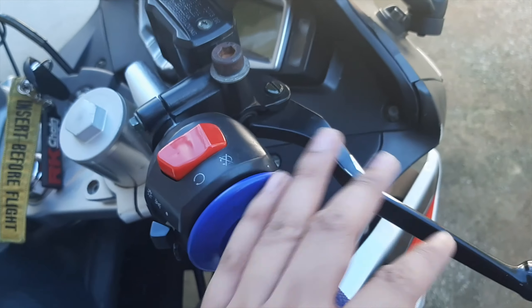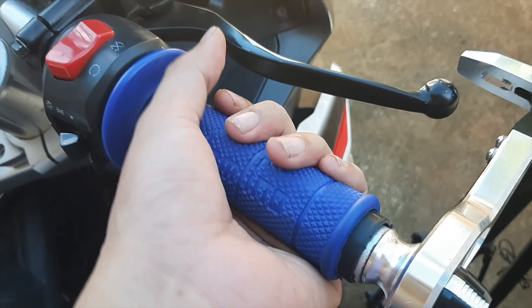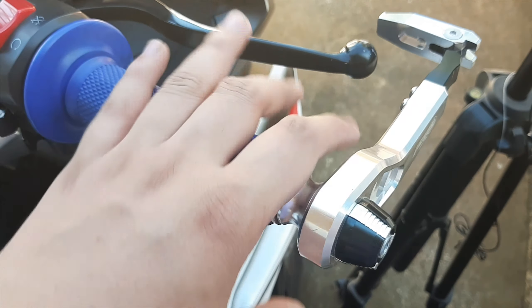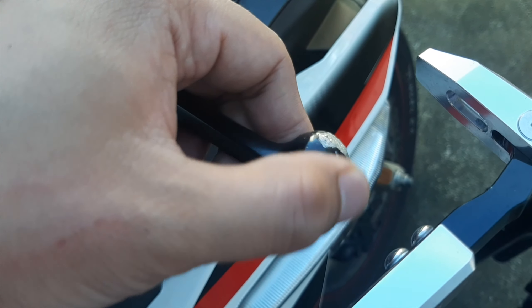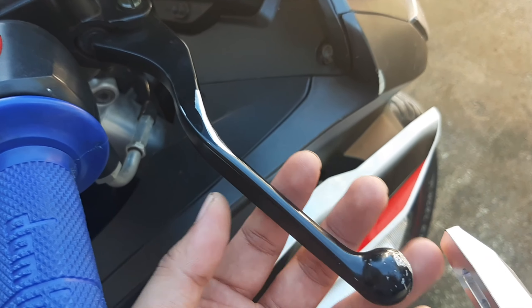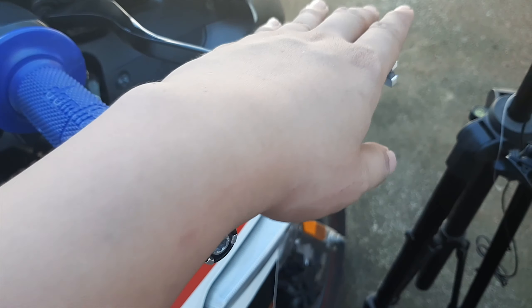So here's what we are going to replace today. I've already replaced the stock grips for this bike, but I don't like the grips I installed recently because they're somewhat short, so we'll be replacing those today. And my levers are somewhat scratched up from when I recently had a crash.